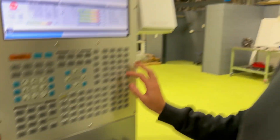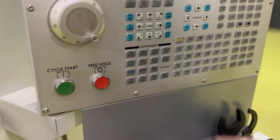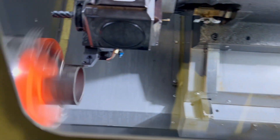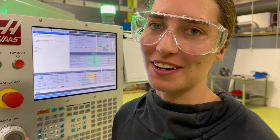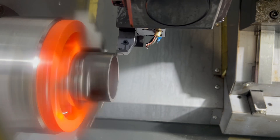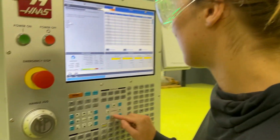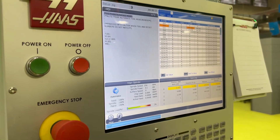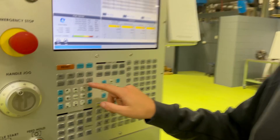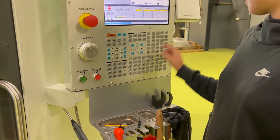I'm going to start the spindle in MDI, forward, and jog slowly in until I touch the face of the part. Then I'll go into my work offset to set the G54 — Z face measure. Stop and comp.